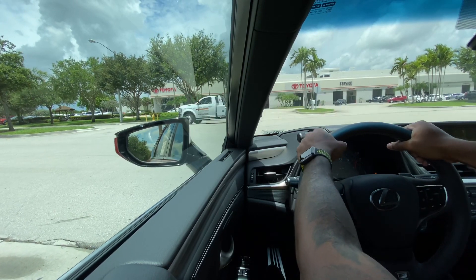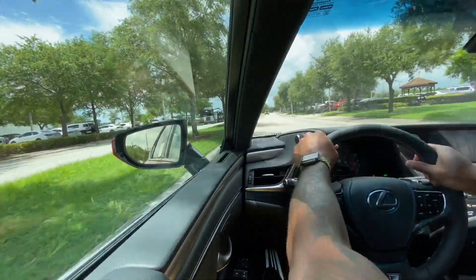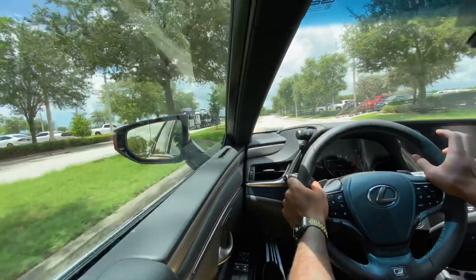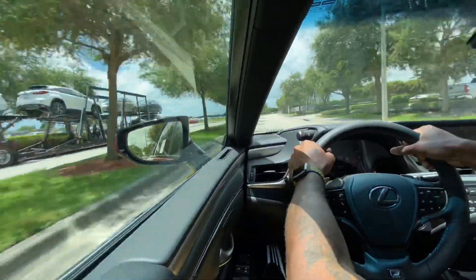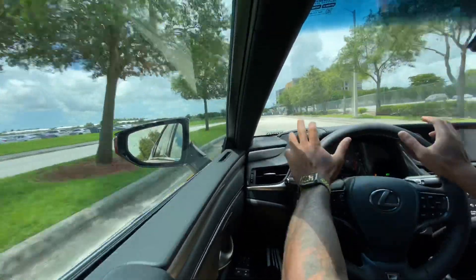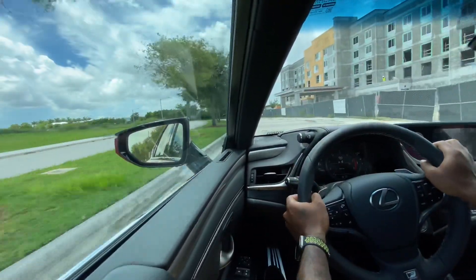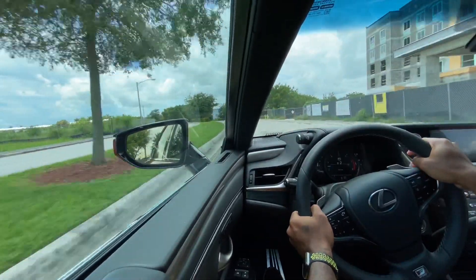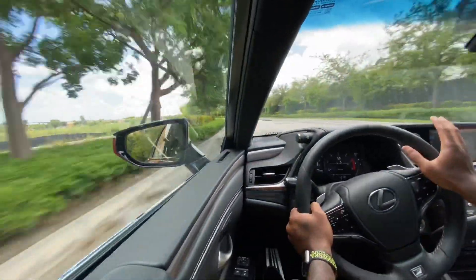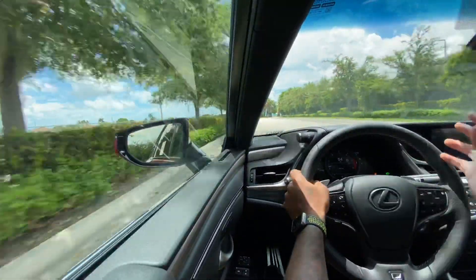The 3.5-liter V6 makes 302 horsepower and 267 foot-pounds of torque. Doing a quick acceleration run — it cut power slightly, but the V6 is pretty good, just like in the Avalon which makes 301. The steering is numb but playful, and you do have paddle shifters. This thing can hustle around tight corners, so if you live in an area with winding back roads and want to show it off, it handles great.